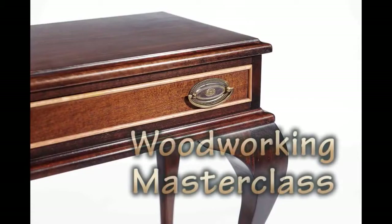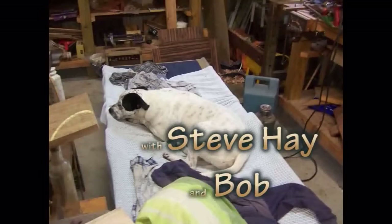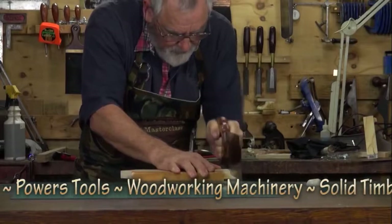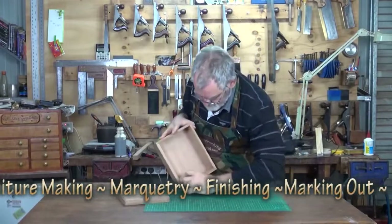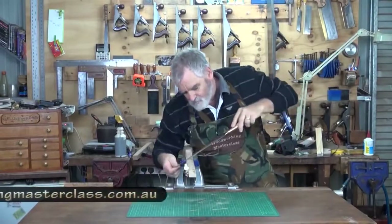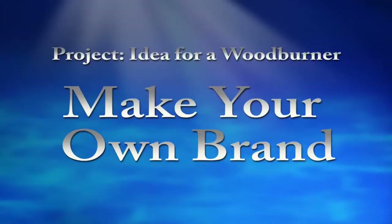G'day, I'm Steve. G'day, Steve, Woodworking Masterclass. Welcome to my workshop.